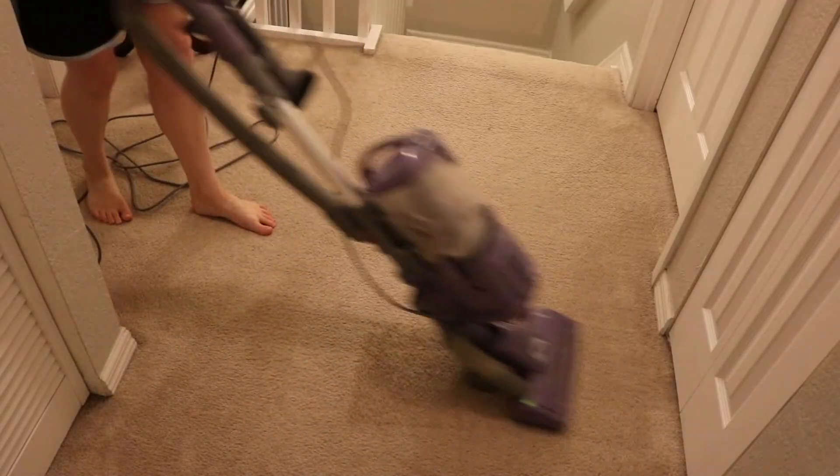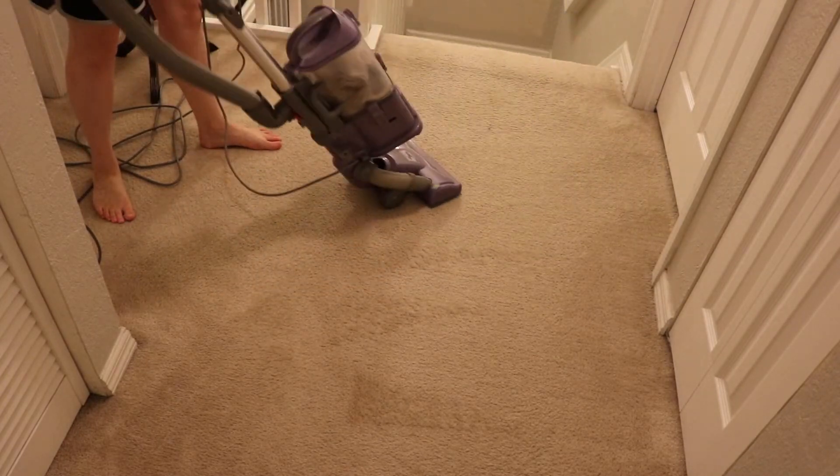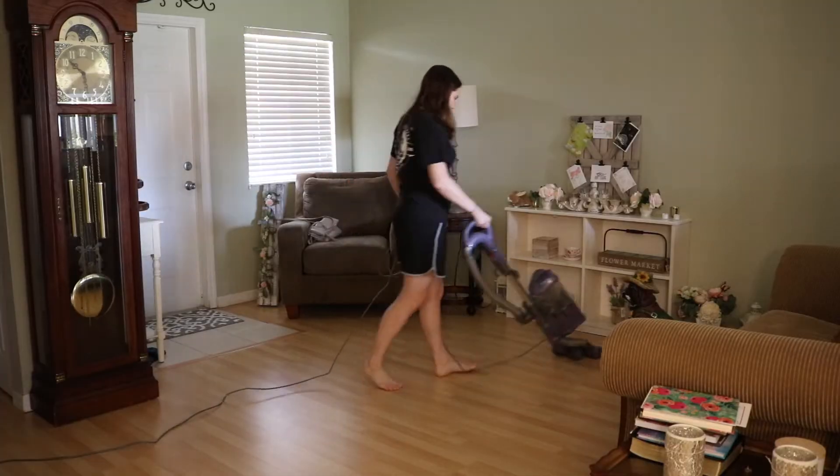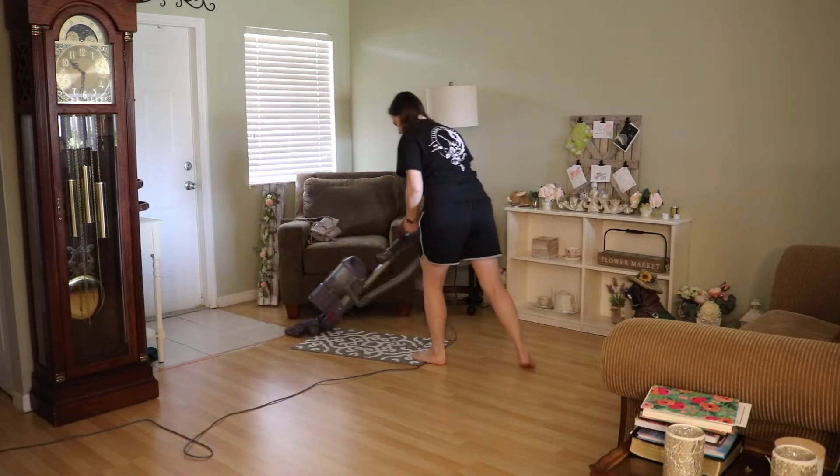I begin vacuuming with my Shark Navigator Upright Vacuum upstairs, and then I make my way down the stairs and then into the front room. I make sure to get the tile by the door and also the little rug.